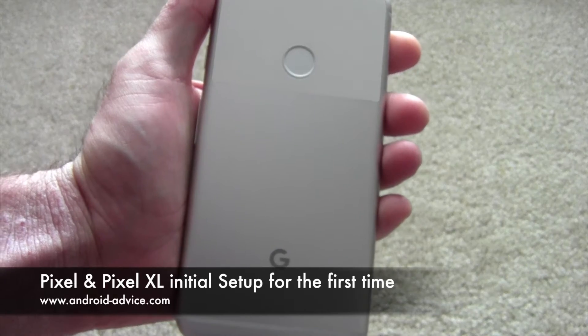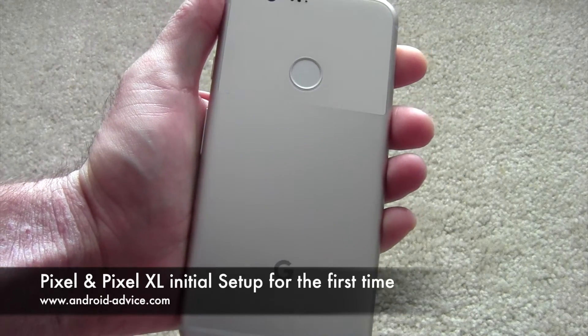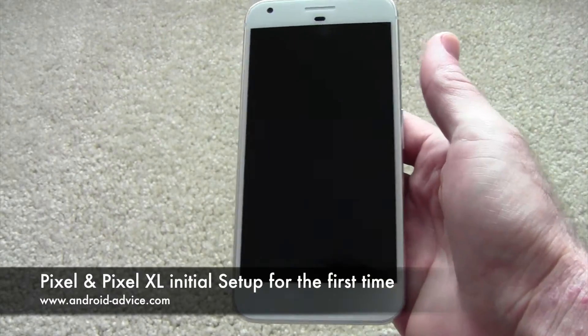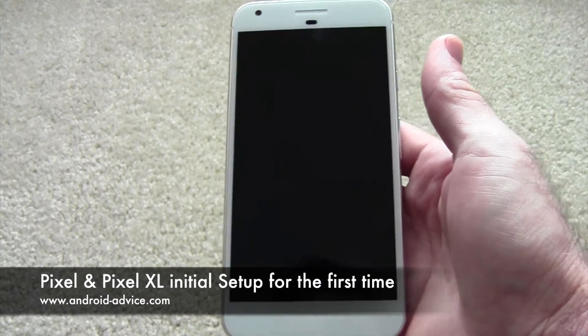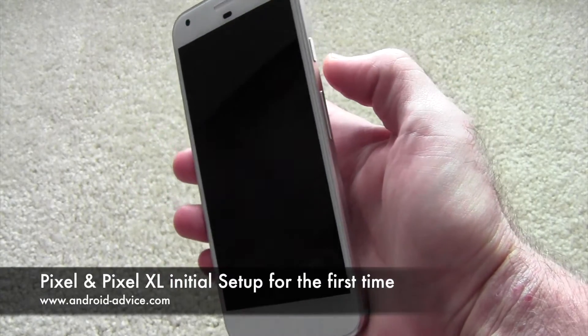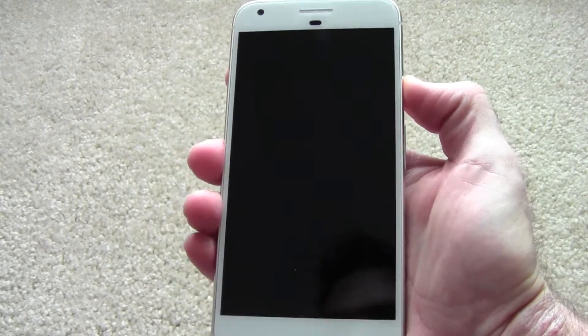Hi, this is Brandon with Android Device Tutorials. Here I'm going to show you the initial setup of the Pixel XL — it should be the same as the Pixel as well. I like to turn these on for the first time on video, so this is my first time turning the phone on as well.